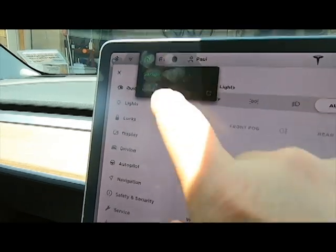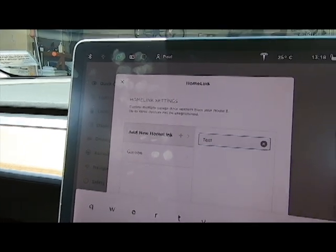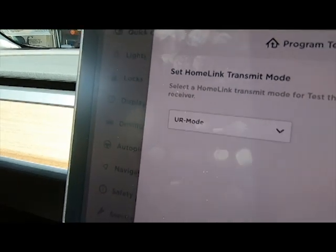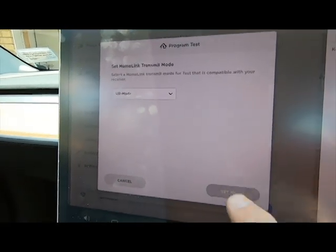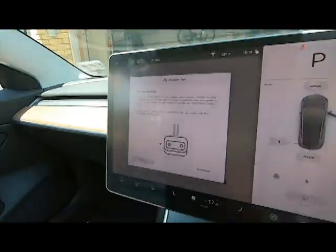You haven't been anywhere near the car yet. Go into your HomeLink, set up a new one, call it 'test', then go into the drop-down, go to UR mode, then the set mode button — it will say to go and learn.